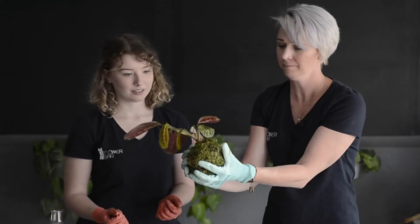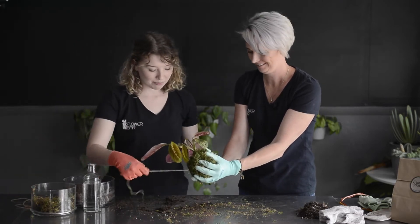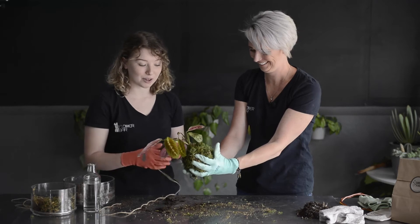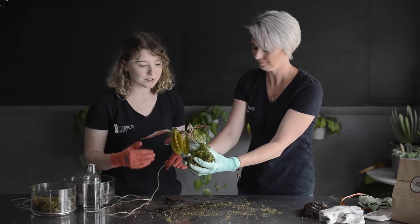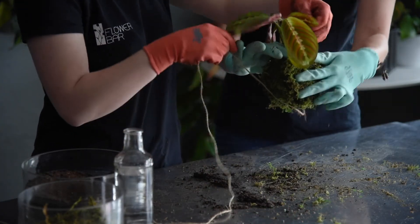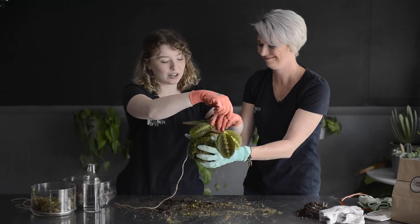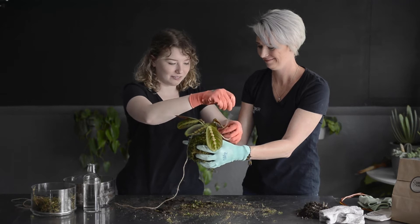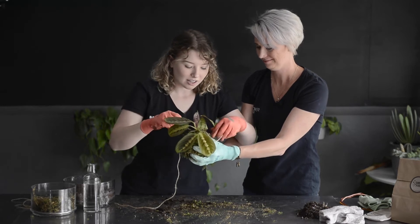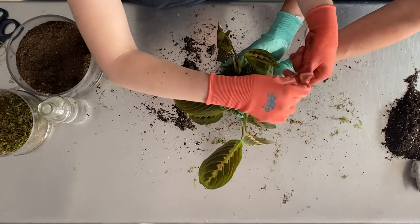Now we take our twine. Basically you're going to start wrapping — there's no real rhyme or reason, wabi-sabi style. Just start wrapping, get as much moss in there as you can. You can always go over it a few times, so don't worry about the first pass being perfect. Having an extra set of hands with this step helps, though it's not necessary — it would just take longer on your own, especially if you've never done one before. Start with a little knot to get you going, and try not to tie your plant leaves into the twine — try to avoid going on top of the plant.